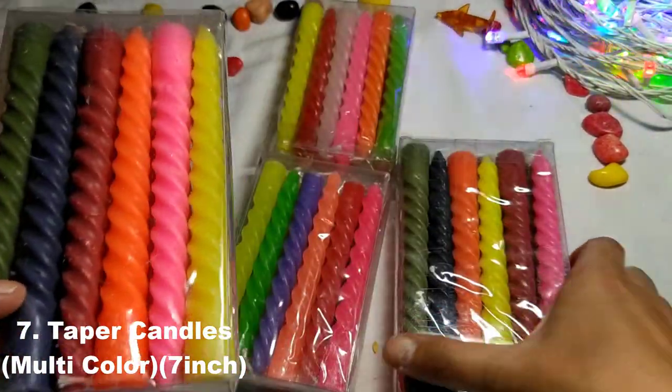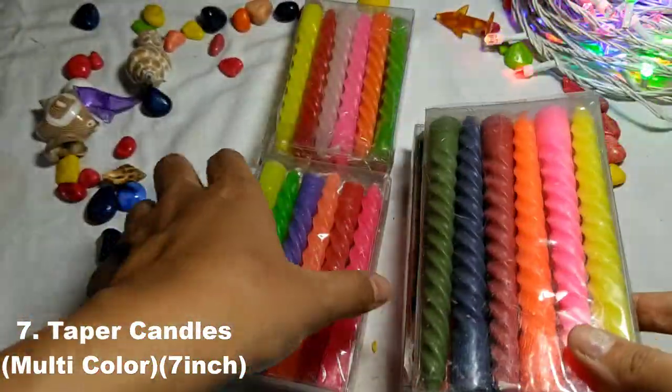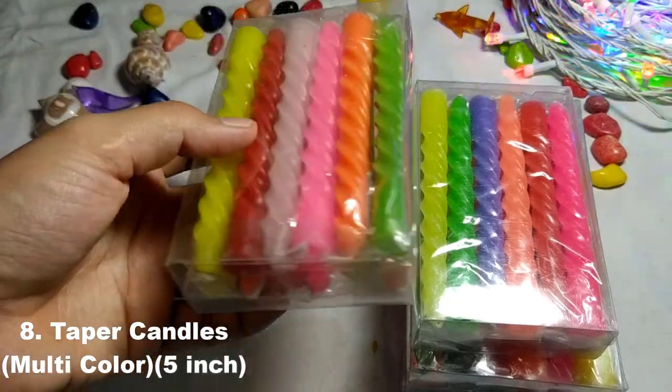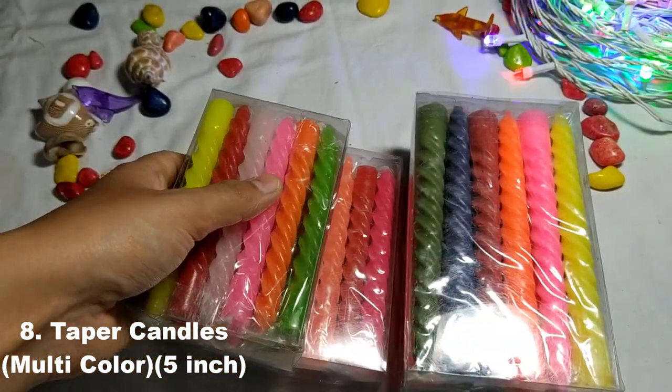So these are taper candles. They are priced at $120. These are taper candles — next I'll show you.